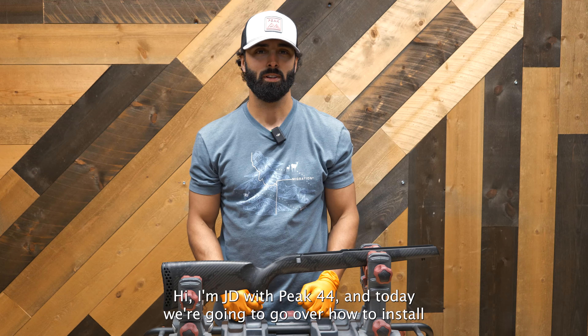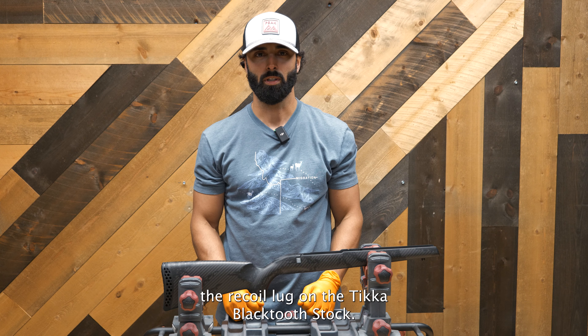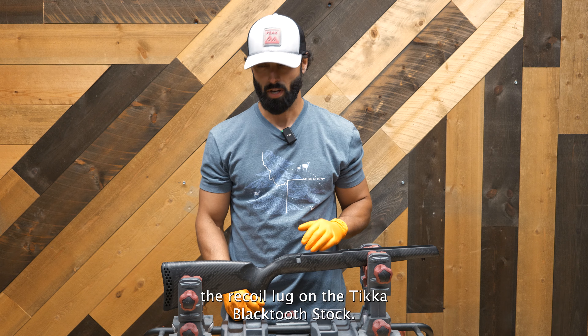Hi, I'm JD with Peak44 and today we're going to go over how to install the recoil lug on the Tika black tooth stock.